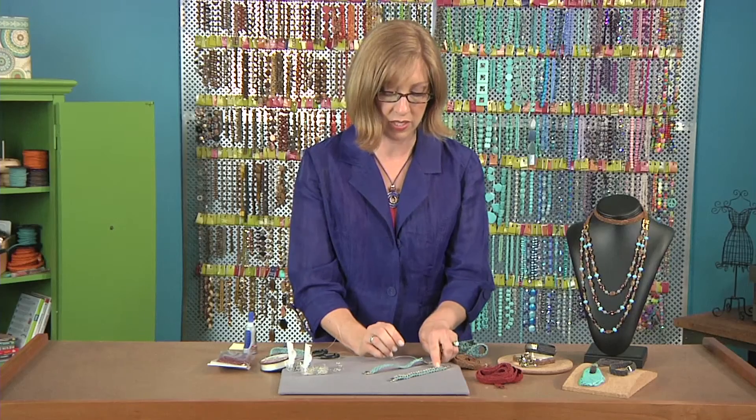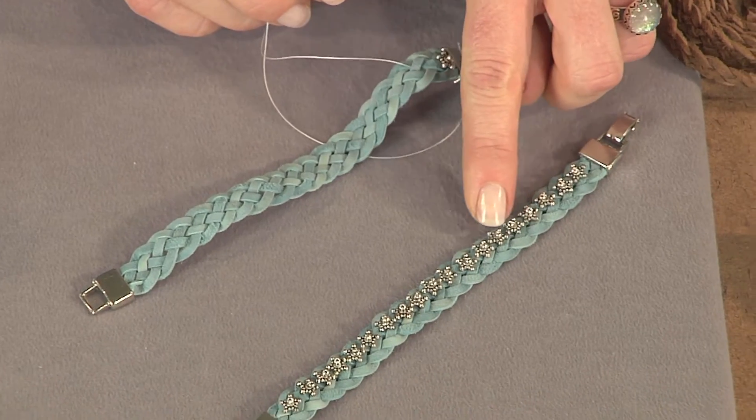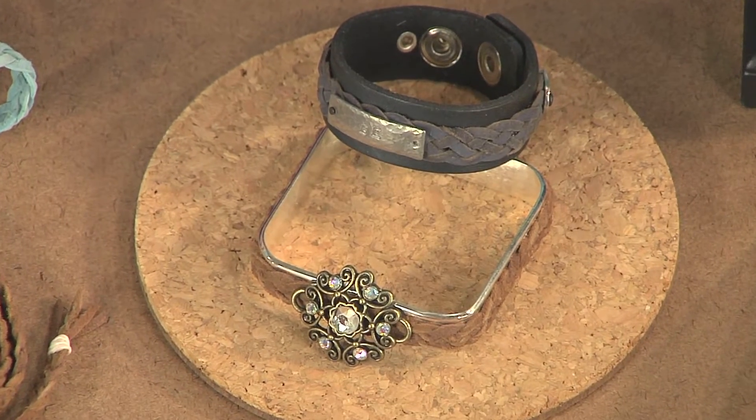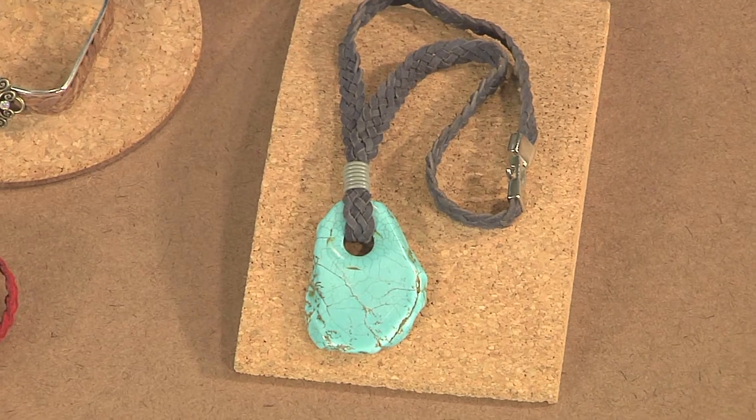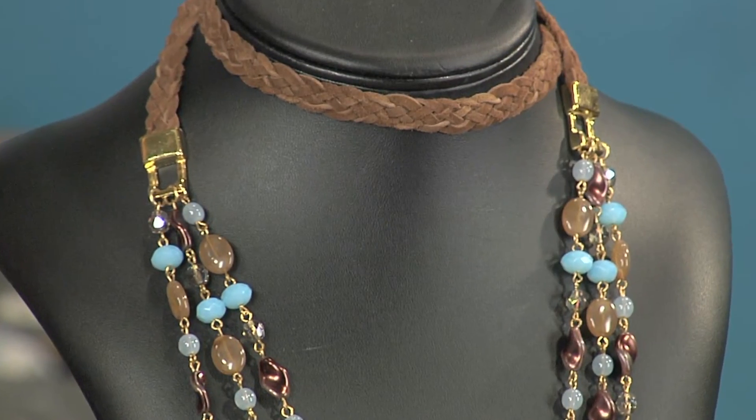If you take a look at this bracelet, you can see how the beads are lining up along the surface. I brought a couple of other examples — these aren't embellished, but these are some other ideas of how you might use the braid and then embellish it on pieces of jewelry that you're making.